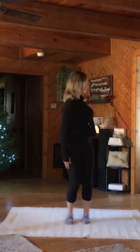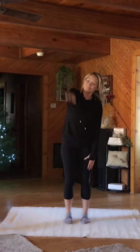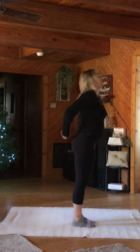Reach, reach. Now reverse. Swim forward. Stretch through the shoulder blades. Good. Now find your fingers behind you. Interlace them.